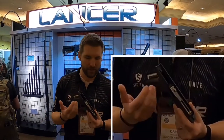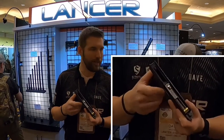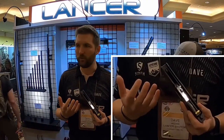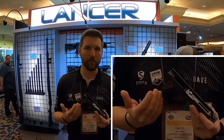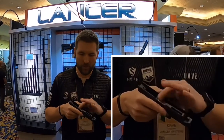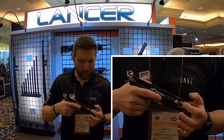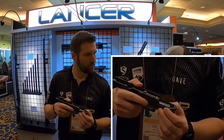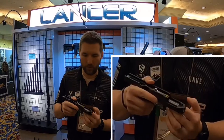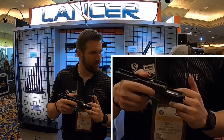Let's take a look at some of the internal workings of the Alien and what makes it really unique. The operating system is a gas-delayed blowback piston system. Gas-delayed blowback has been around for a while but is not commonly used in pistols — HK did something similar with the P7 years back. What Laugo did is take the concept of gas-delayed blowback and flip the entire system upside down. They put the operating system, the recoil spring, and the piston up on top of the barrel, rather than underneath it as in a conventional pistol. That's what gets the barrel so low in the frame.